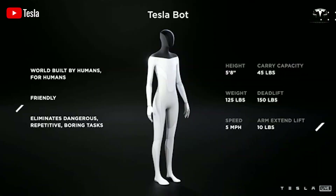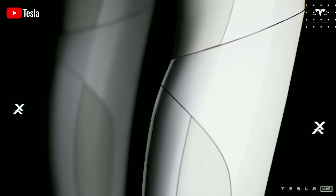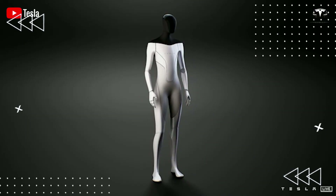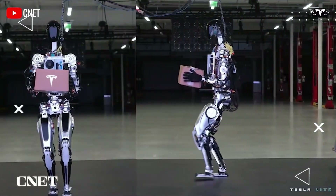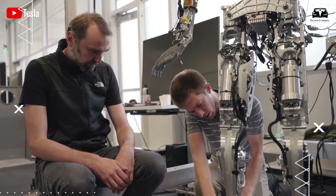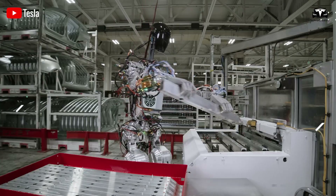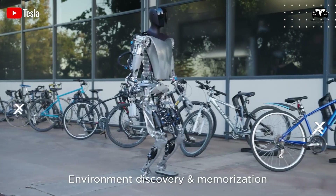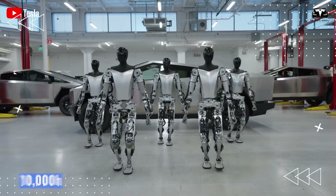When the Optimus project first kicked off in 2021, we began with materials familiar to the mechanical engineering industry: standard 6061-T6 aluminum alloy with a tensile strength of 310 megapascals for the mainframe, 304 stainless steel with a tensile strength of 515 megapascals to reinforce high load points, and ABS engineering plastic with an impact strength of 250 joules per meter for the outer panels. At that stage, the primary goal was to quickly build a prototype that could stand, walk, and move its arms.